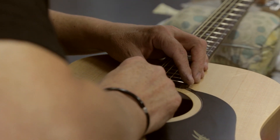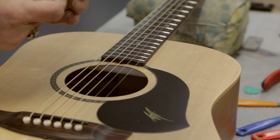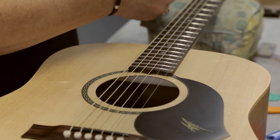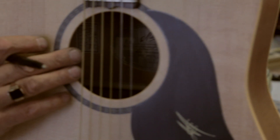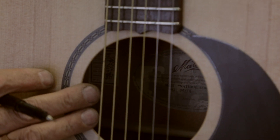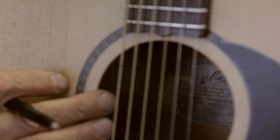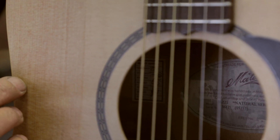We all put our initials on the quality control sticker that's inside. So everyone's got their initials from each department where it's gone through, so the customer can see — yep, this person is the one who set it up, this person is the one who painted it, assembled it, built the body — all the way through.